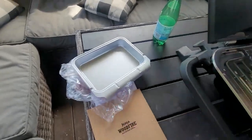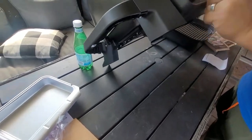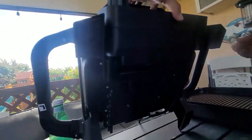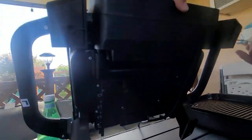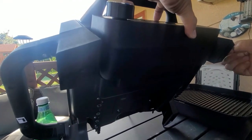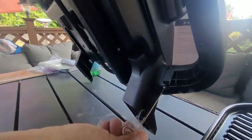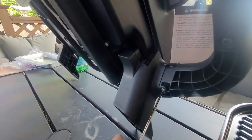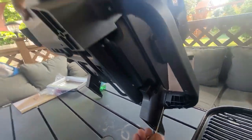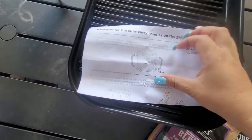The grease catcher is aluminum. I put aluminum foil on top of it for easier cleanup — just toss it in the garbage. You use the little tool to screw on the pieces for the handles. You can see on the handles it says left and right, so you know how to put them on. It's easy to assemble — the only thing you assemble is the handles.